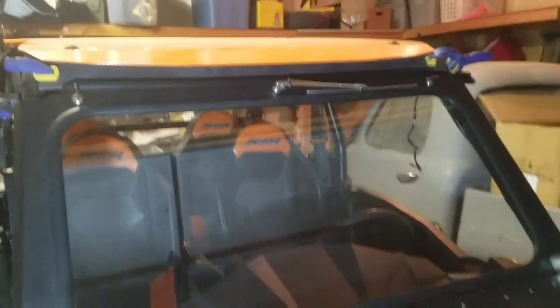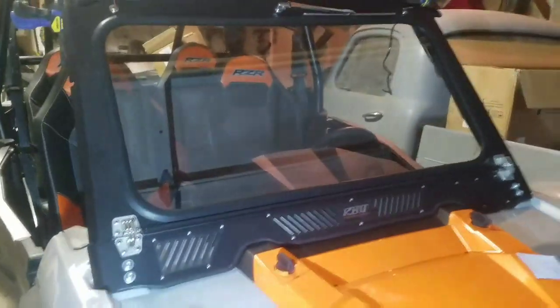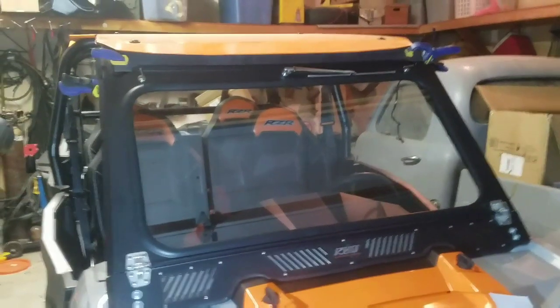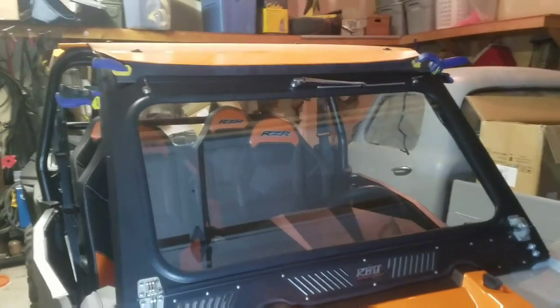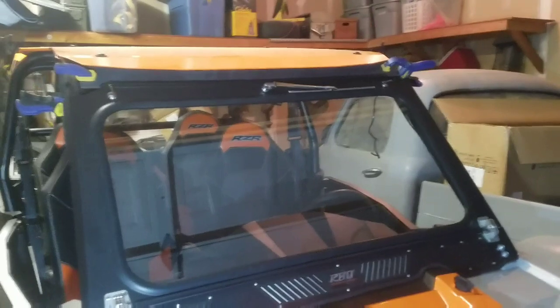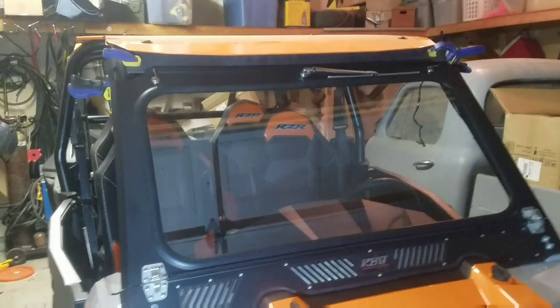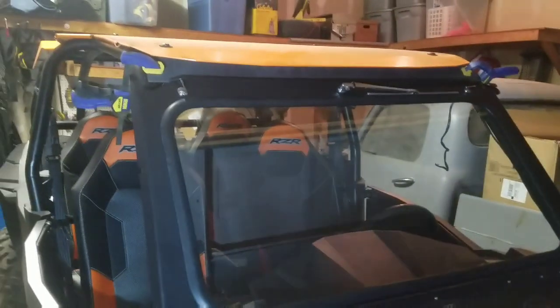So I got the windshield installed and it looks really good. There's a problem though — if you don't have the stock roof, the top mount doesn't work. I went back and read on their website and it does say that, but I didn't realize that beforehand. So I'm going to have to make it work because I don't want to send it back. I actually really like the windshield.